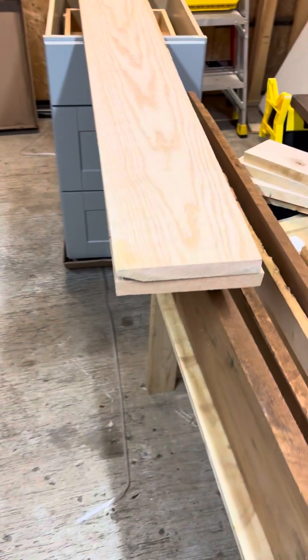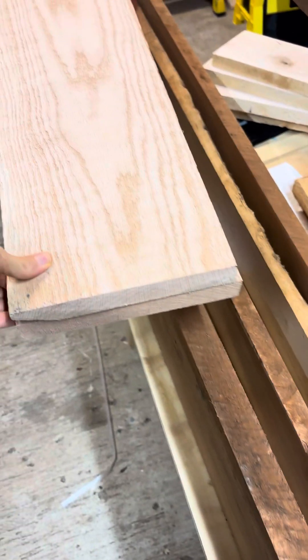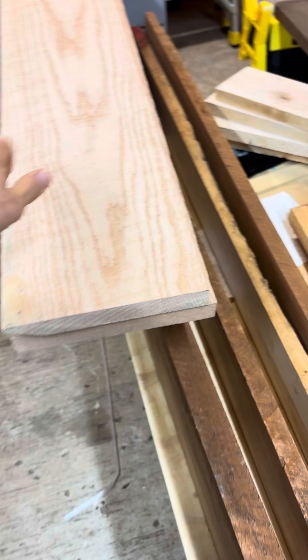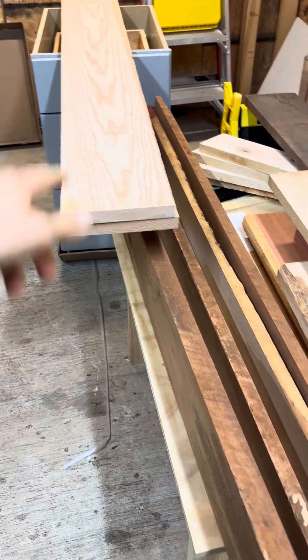We've got some oak here - a couple of boards. I'm not 100% sure what I'm going to use them on; I just know that I love working with oak and I wanted some, so I got it.